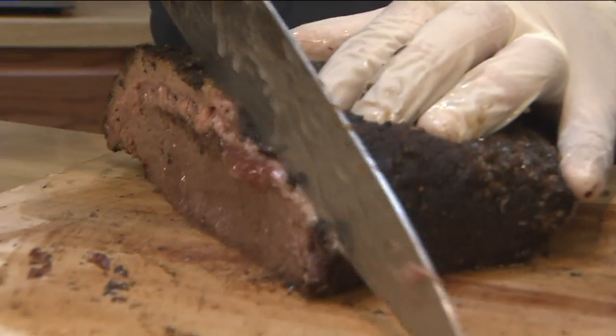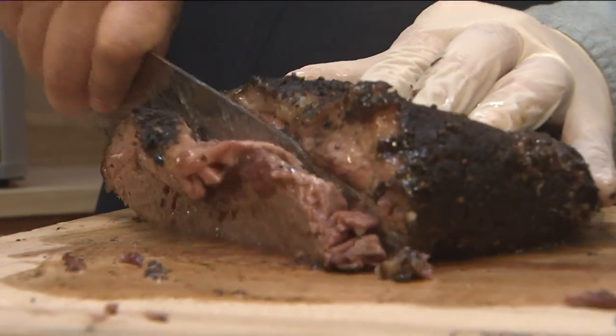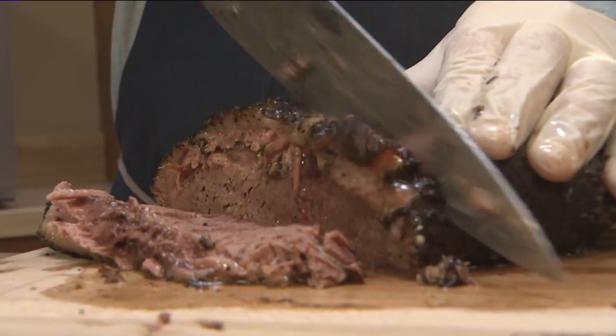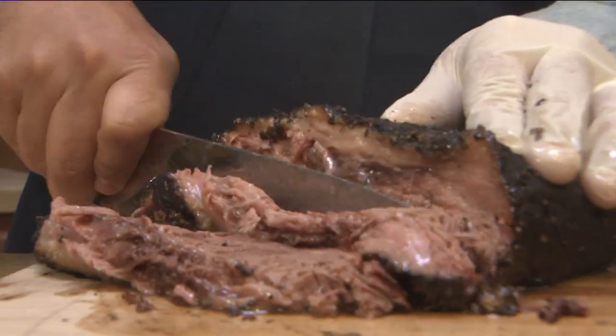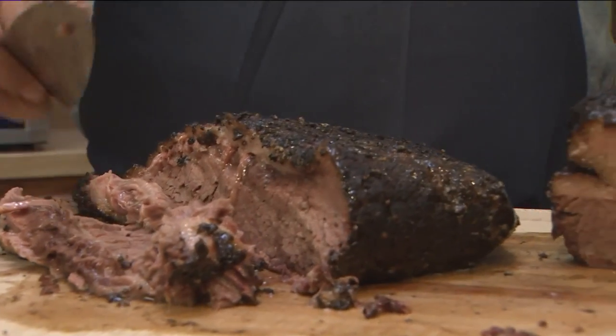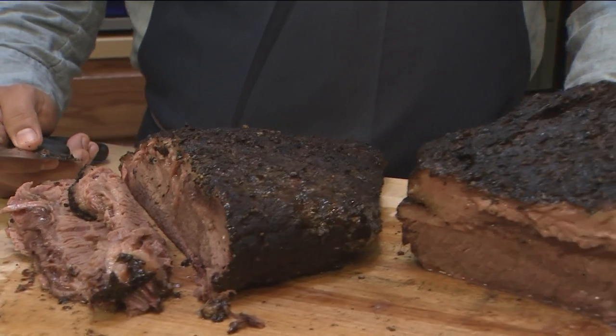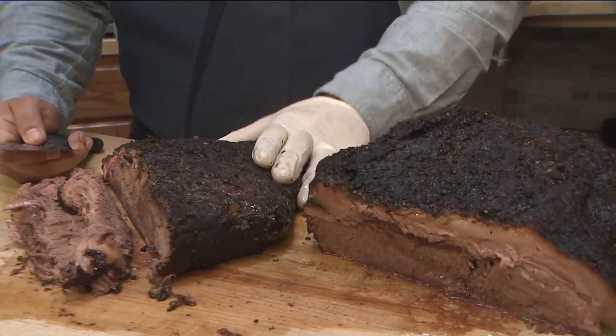For the lean side you just want to go as thin as possible — straight up and down, not that diagonal stuff that you see people trying to get fancy with. Not for this, because you want to go directly against the grain on the lean side, because that will provide the most tenderness that you can.